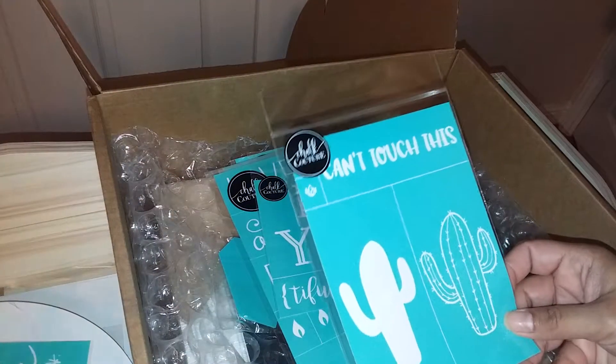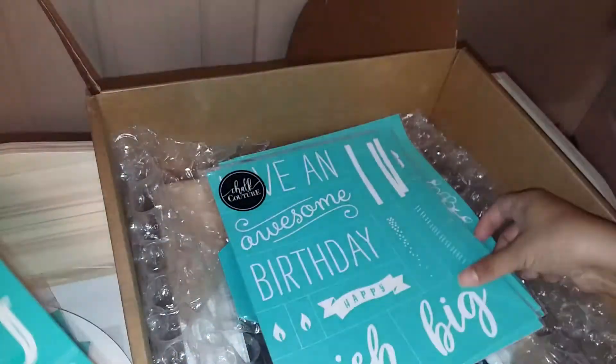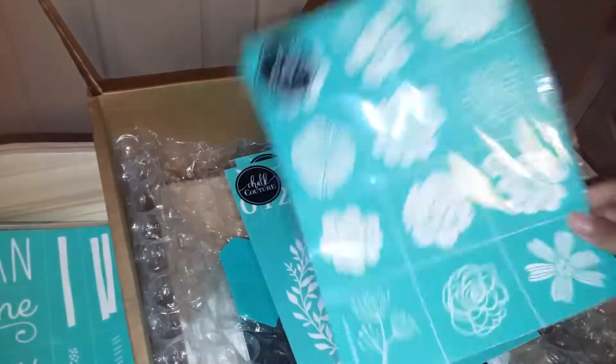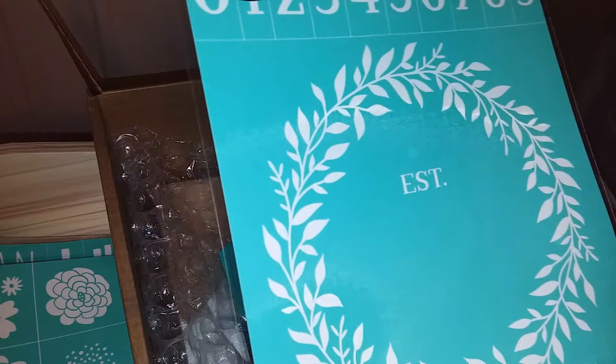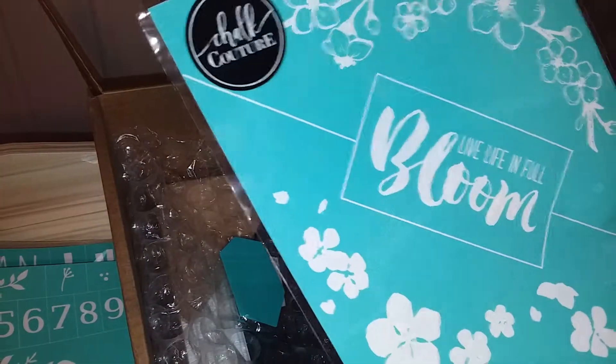The designs included are: Sparkle, Can't Touch This, Be You, Have an Awesome Birthday, various flowers, an Established sign, something cute for an anniversary, and some more floral motifs.